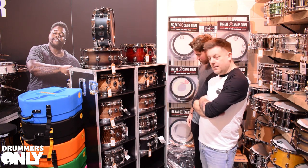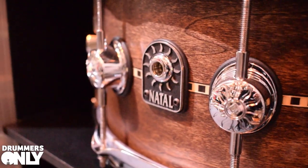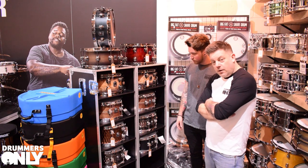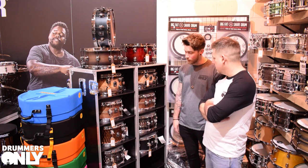These are Cafe Racer inlay snare drums — check out the intricate inlay work on these. They have a tulip wood shell and are available in both satin and gloss finishes, with chrome hardware. Sizes are 14x6.5 and 13x6.5. They're very classy — the finish looks amazing and they sound absolutely wicked.